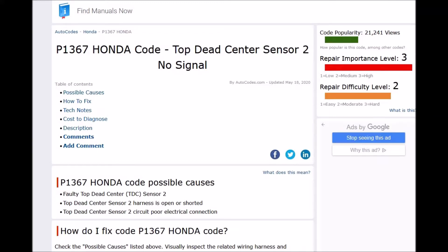Today I'm talking about a Honda with the P1367 code, what it is, and how you can go about fixing it. So what is a Honda P1367? It's a top dead center sensor 2, no signal.